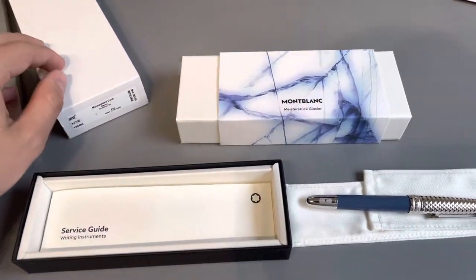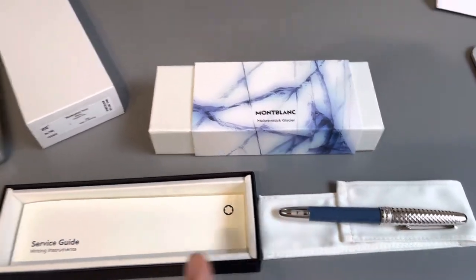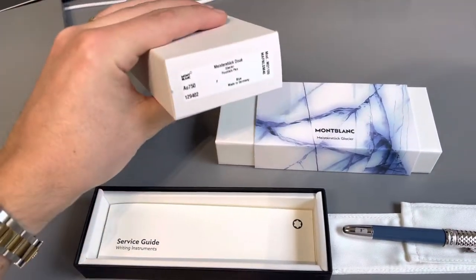So I just got this pen, the Mont Blanc Glacier Douai. First of all, the packaging is very different. It has this plain cardboard box.